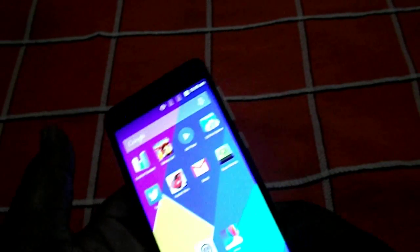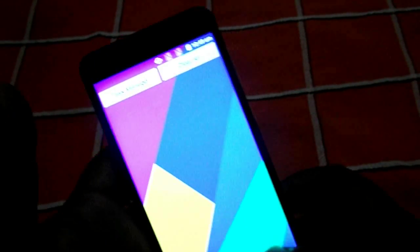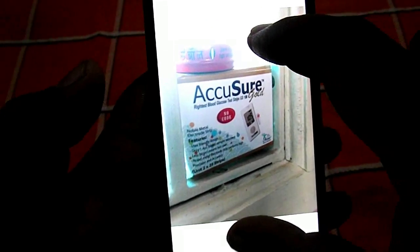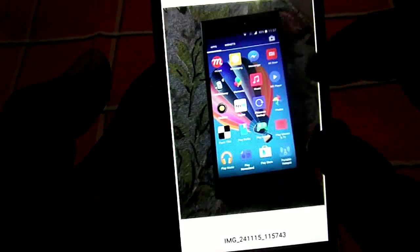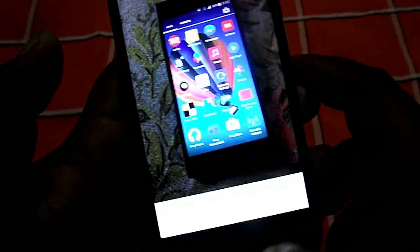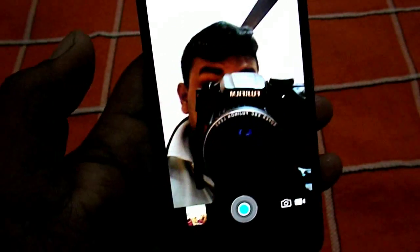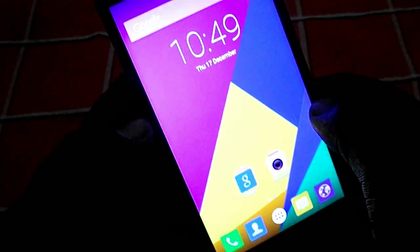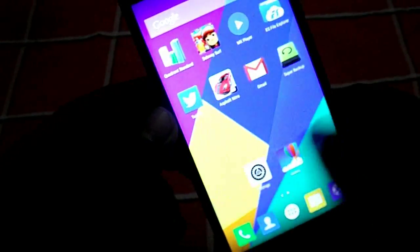Now let me show you the camera. I've taken some sample shots with the back camera — indoor lighting was good and fine. In low-light conditions it suffered a bit, but you can't ask for more at this price. The front camera is also pretty fine for this price range.